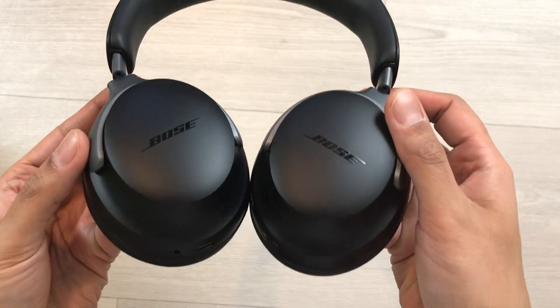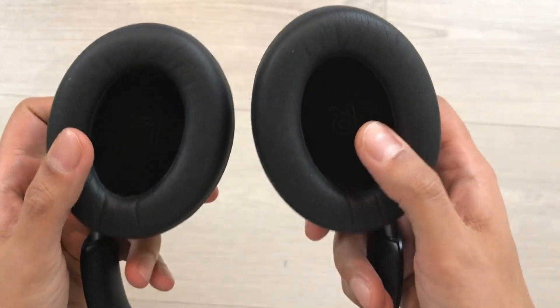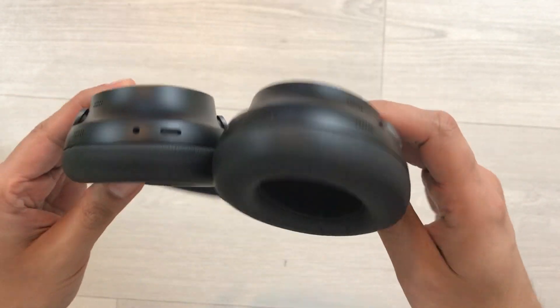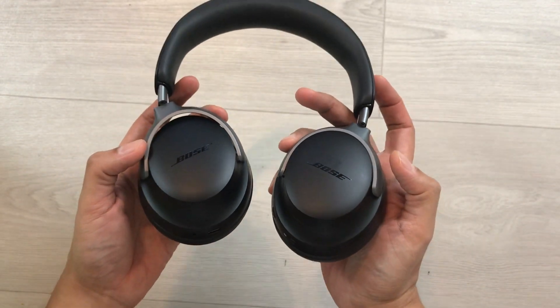Hello guys, I hope you are doing really well. Today I have with me the Bose QuietComfort Ultra headphones, and in this video I will show you how to hard reset them using an Android device. Let's start.